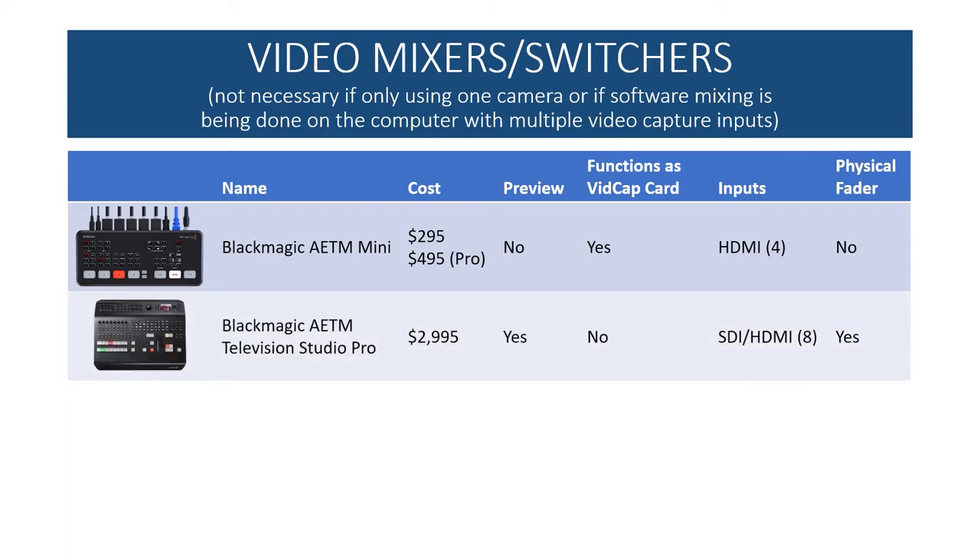The Blackmagic ATEM Mini runs $300–$500 and functions as both a switcher and a video capture card, giving you USB output so you don't need a separate capture card. Its downside is that it has no preview, so you're switching blind — you can't see what the next camera is showing until you've switched to it. It has four HDMI inputs and lacks a physical fader, though in sports you typically do quick straight cuts anyway. The pro-level Blackmagic ATEM Television Studio Pro at about $3,000 includes a preview feature, eight SDI and HDMI inputs, and a physical fader, but does not function as a capture card.